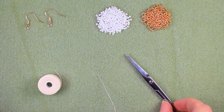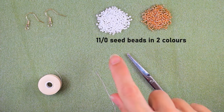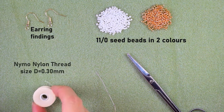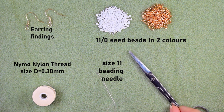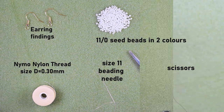For this video I'm using two colors of 11-0 seed beads: white and golden. I'm also using earring findings, nylon thread that is 0.3mm or size D, a size 11 beading needle — you could use size 10 or 12, whatever you have — and scissors. Now I'm going to take about an arm span of thread on my needle and I'll be back.